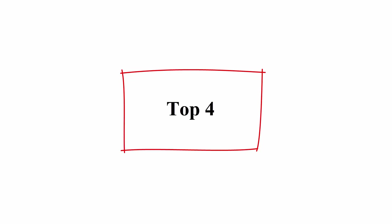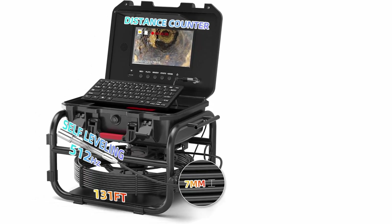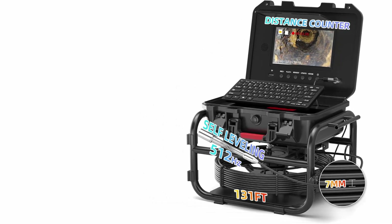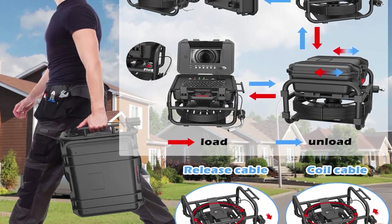Number 4: Sanyapay sewer camera, self-leveling 131FT (40M), drain camera with 512Hz transmitter, meter counter, pipe inspection camera with microphone, speaker, DVR recorder, 16GB TF card, guide wheel, and 7mm cable.